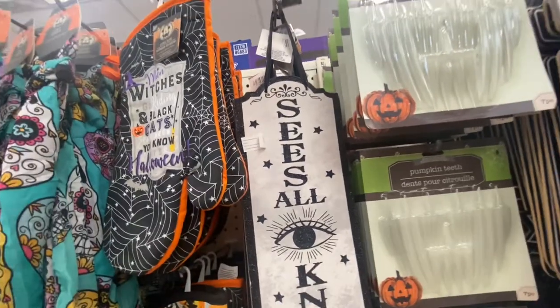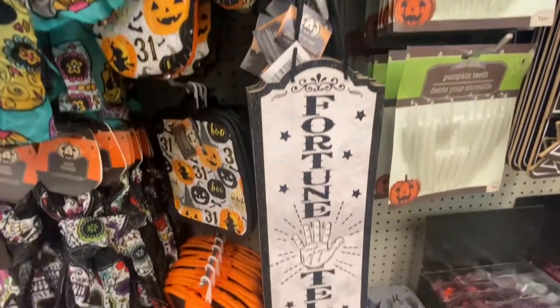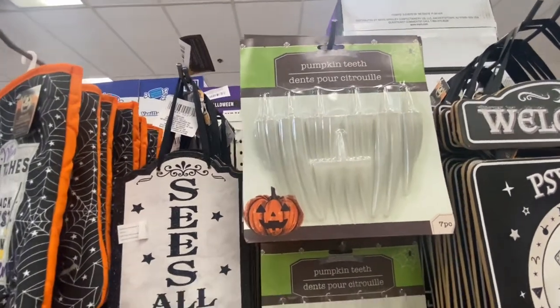We have some new signs — 'See all, Know all, Fortune teller.' And here is something new: these are pumpkin teeth and they glow in the dark. You get seven pieces.